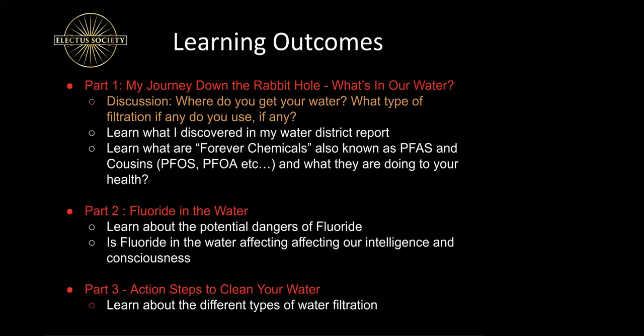Susan shares that she uses Culligan and doesn't know the cost because her mother pays for it. The presenter notes that he also uses Culligan — they both live in the New York area, and Culligan is a very popular water filtration company with great brand name recognition. He mentions he'll share more details at the end of the presentation, noting that Culligan, like all water filtrations, has different stages — one stage, two stage, three stage — and the best system is reverse osmosis.